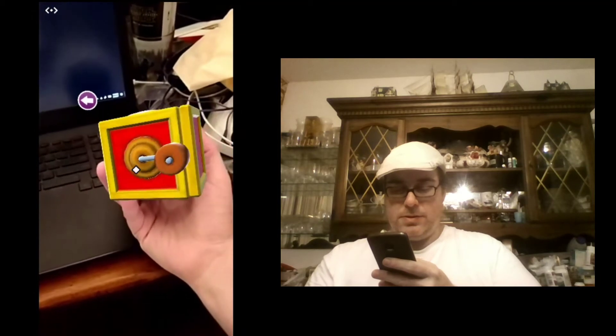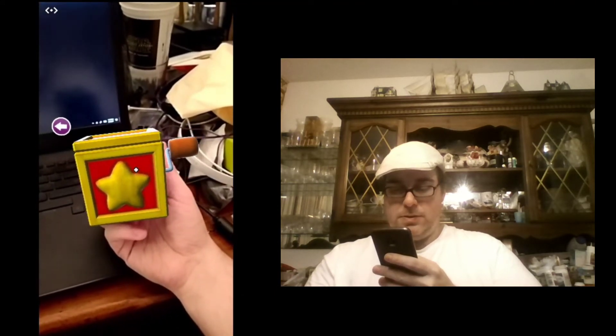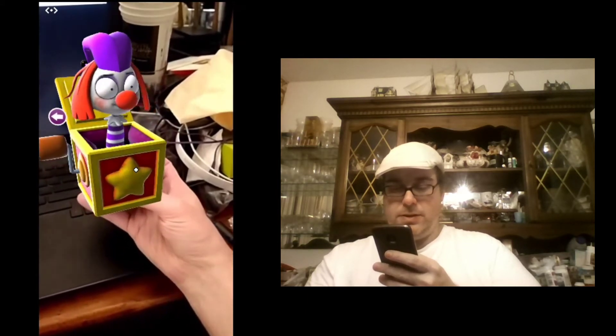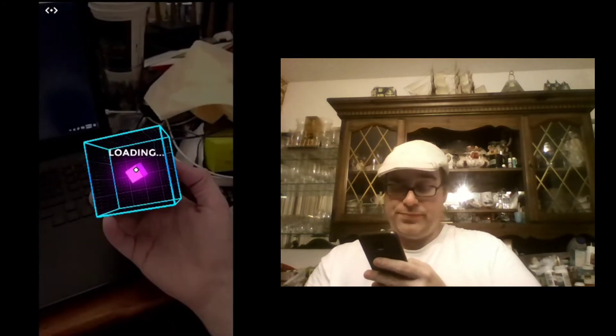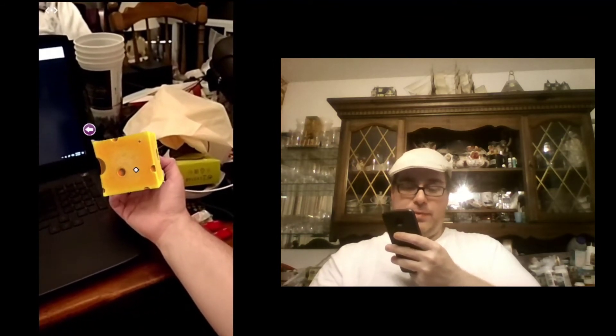Very simple — Jack in the Box. There he is, popped out of the jack in the box. The flexi-cheese is pretty underwhelming — you're stretching the cheese and it snaps back, and you can do that on all the sides of the cheese. It's basically just a sound effect and a little bit of a spring action, and that's it. There's really nothing else to that one.